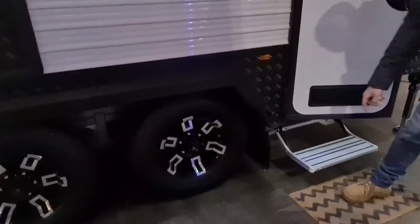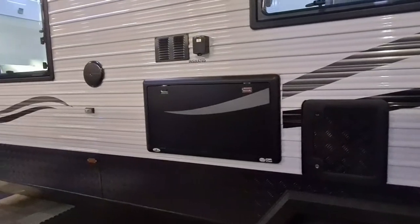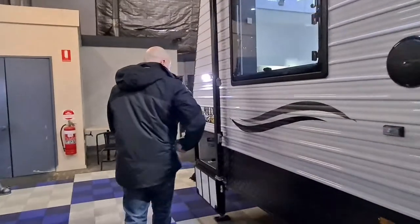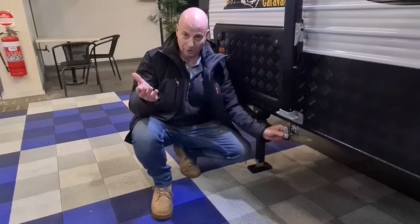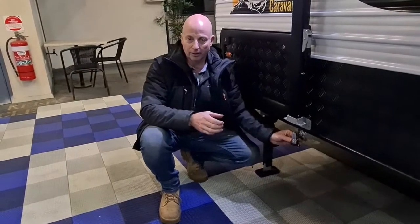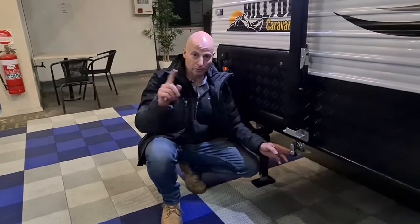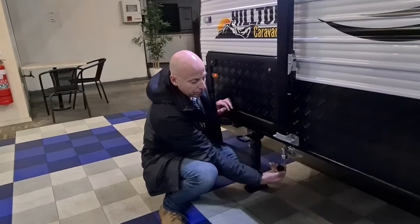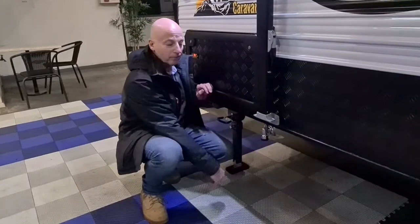I did miss one thing — the jacking point on this side, same as the other side, for either wheel. Let's come around to the front. This is our gas bayonet — ideal for your barbecue, either one mounted in the tunnel boot or a portable barbecue with a bayonet fitting. If you're going to use a portable barbecue on the gas bayonet, you don't need a regulator because we've already got a regulator on the bottles — just a hose with the bayonet fitting directly to the barbecue. There's a cover which comes off by turning and pulling down, and goes back on to keep dirt and dust out when you're not using it.